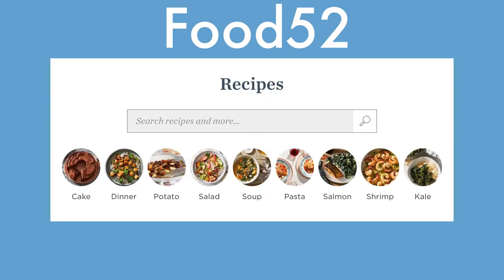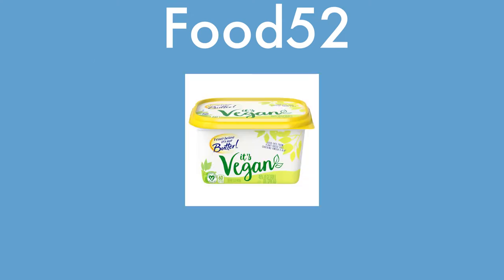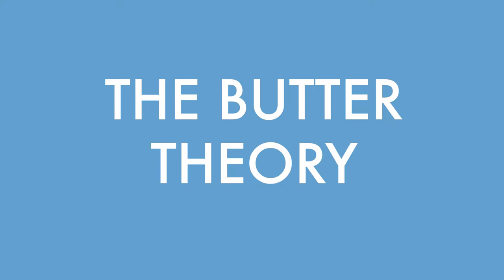And Food52. Food52 is a website that posts a bunch of recipes, sells kitchen stuff, and generally makes food-related content. Their recipe is vegan — so kind of a curveball, a bit different. That's why I chose it. To shake things up a bit. Can a vegan butter stand up to normal butter? We'll see.